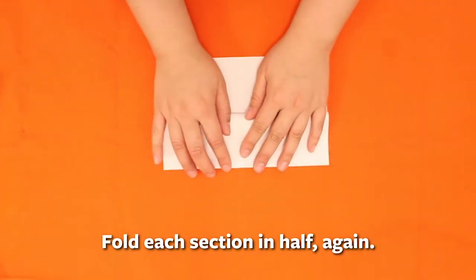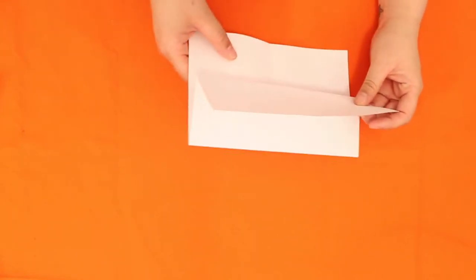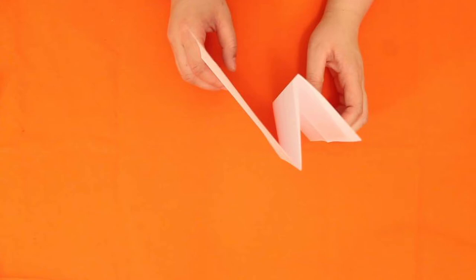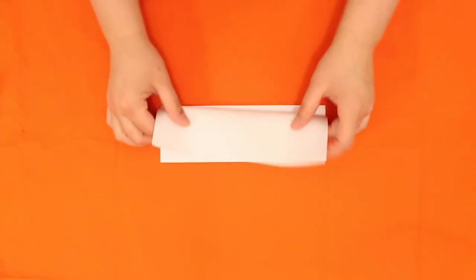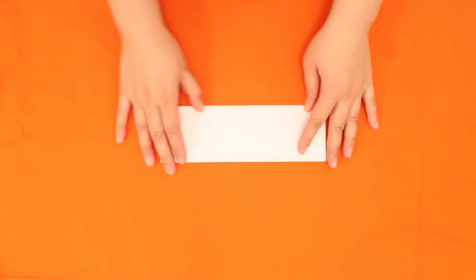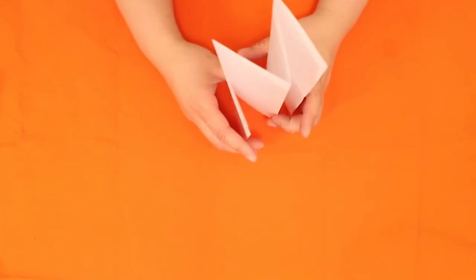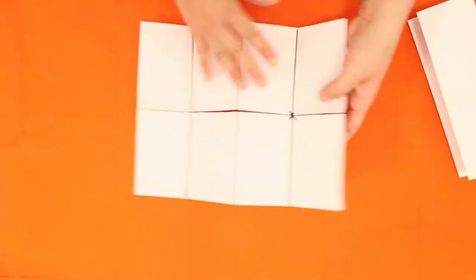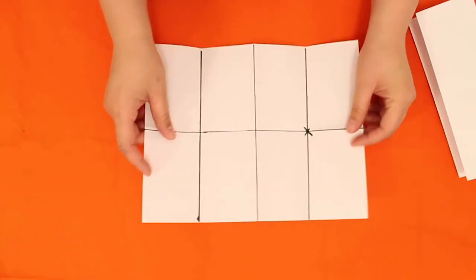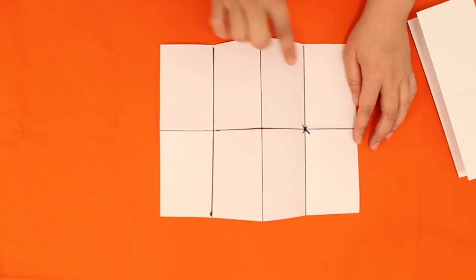It's technically a really large fan fold. Turn it to the side so you can see that one side is folded up like a fan, then flip the other side like a fan as well. Now when you open up the paper, you'll notice there are eight sections — I've drawn them out so you can see it better.